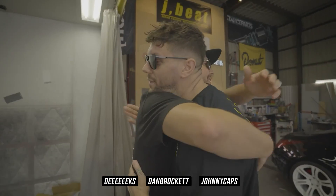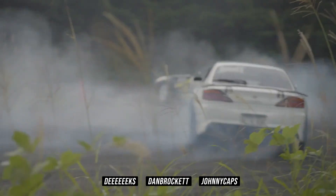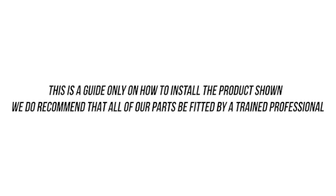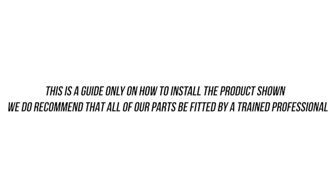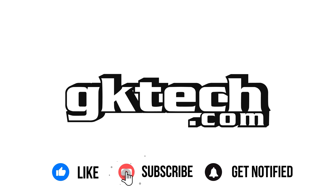You've successfully installed the offset rack spacers whilst reinforcing your subframe — how sick is that? That wraps this one up. If you still can't do this, please reach out and have a professional do it, or contact us with any questions you may have. This has been Officer Dan, Johnny Capps, and Flashburn Blind DK with another Emmy-winning how-to. Peace.